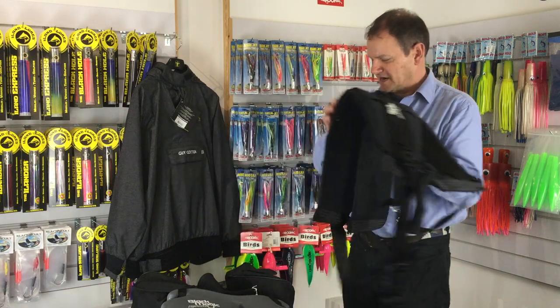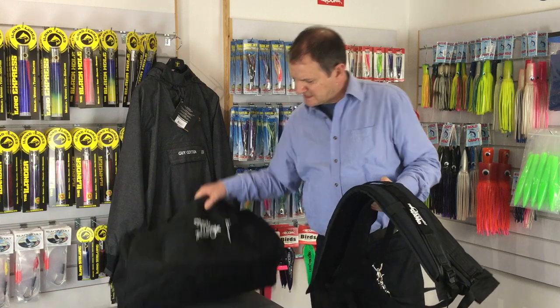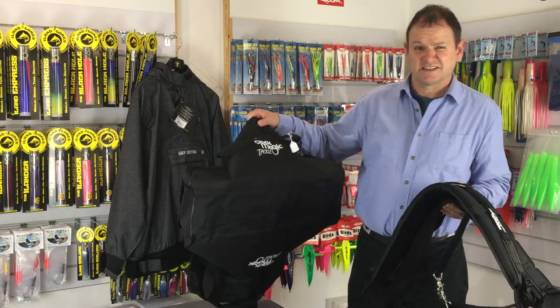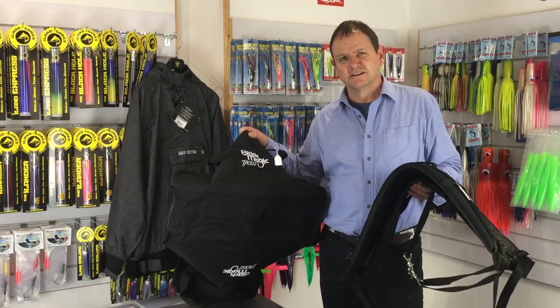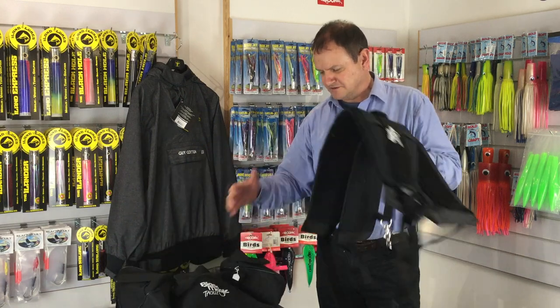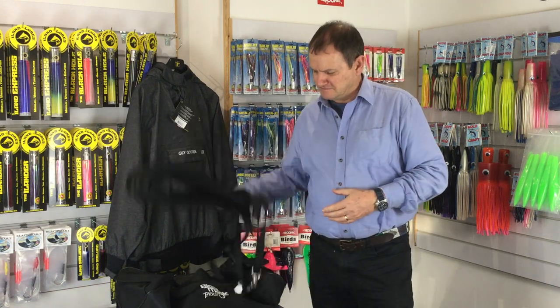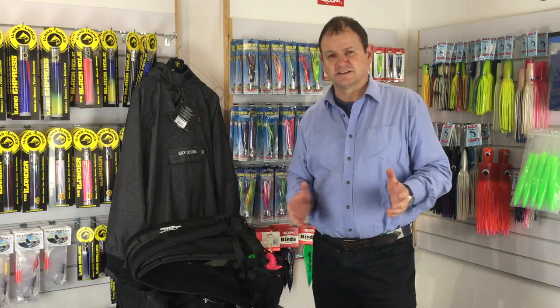So these two items come together in this handy carry bag. There's actually space in this bag to put extra clothing in as well, so it's quite a useful thing to have all round. Not surprisingly, this is our best selling harness belt set up at the moment.